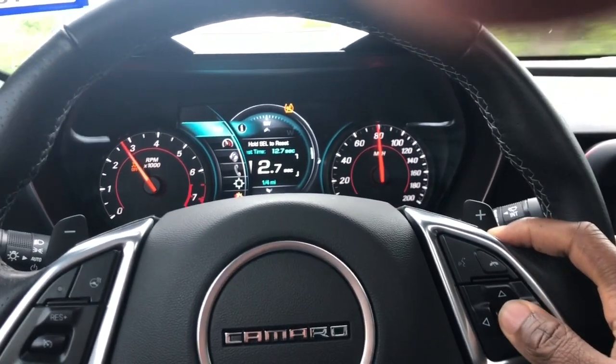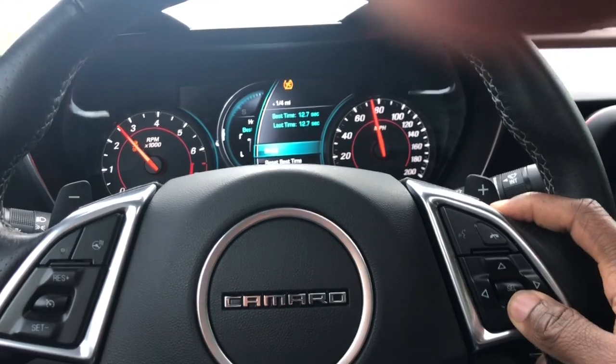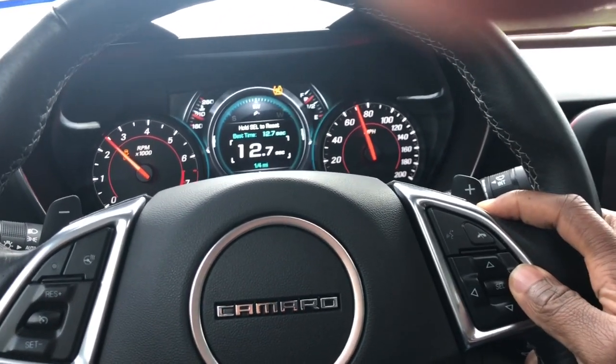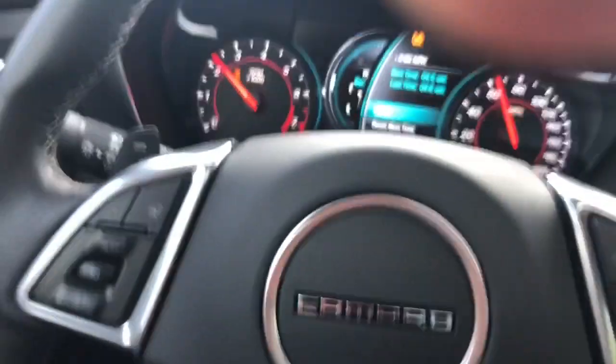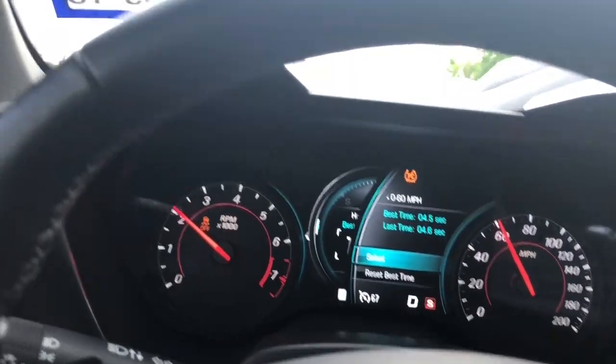I shot around some 0-60s in here real quick. Let's see if we can get on that. 0-60, let's see what we can get. Best time is a 4.5.